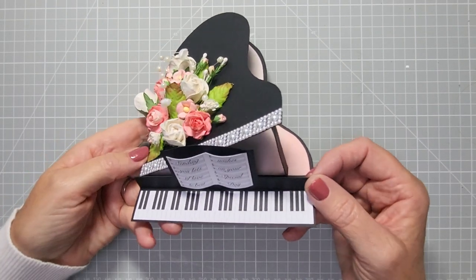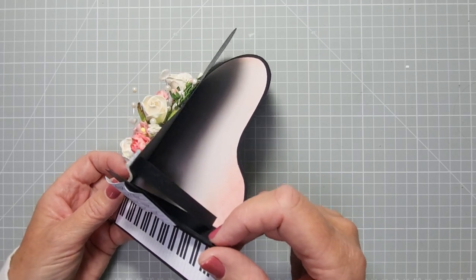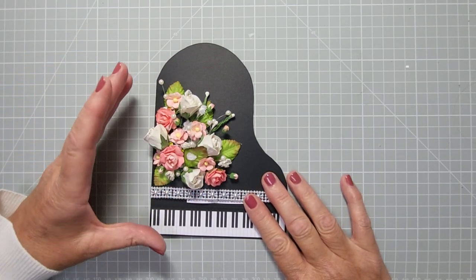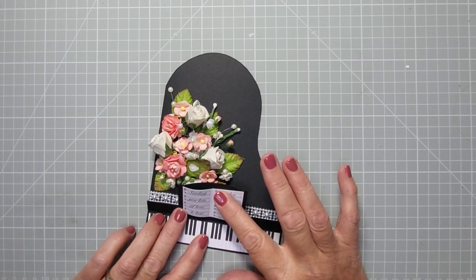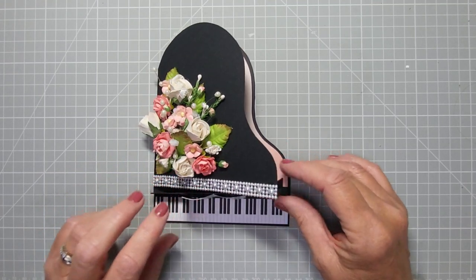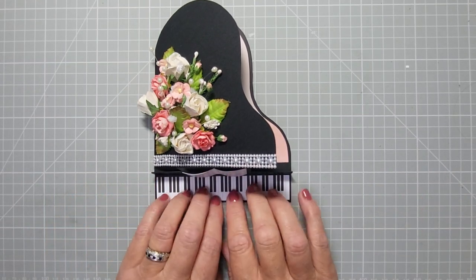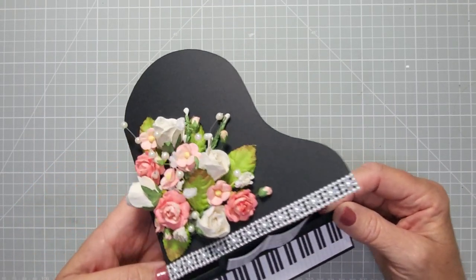Hey everyone, welcome back to my channel. Today we're going to be making this amazing grand piano card. It's got free artwork which I'll go through in a minute. It's got a little stand that holds the lid open when the recipient receives it. It does fold flat for posting — you can pop it inside like that, or fold it on top so they can see the message straight away. The stand just pops up like that.